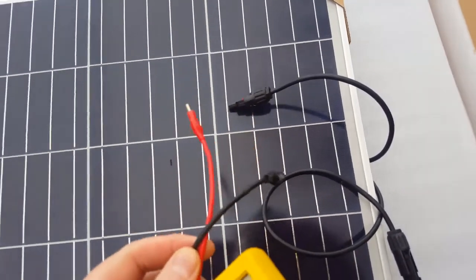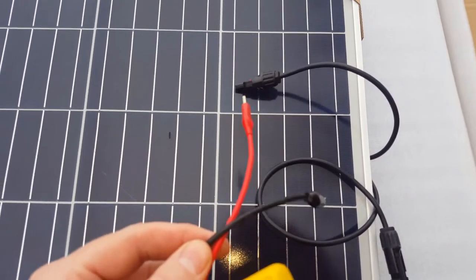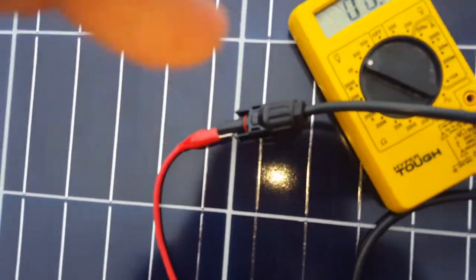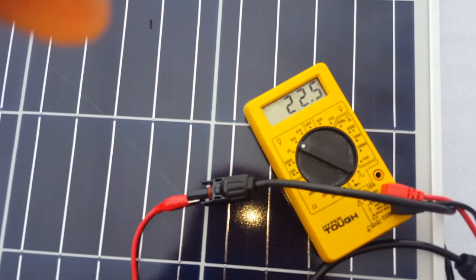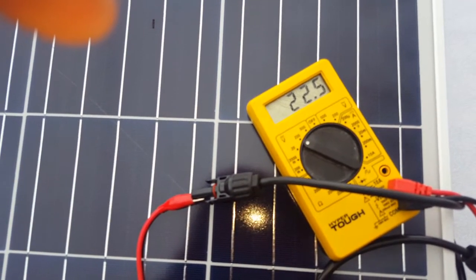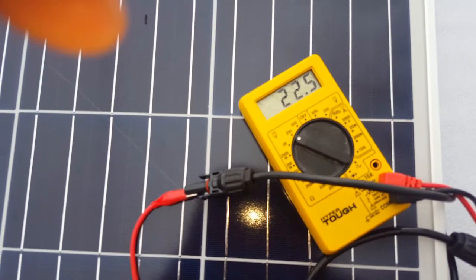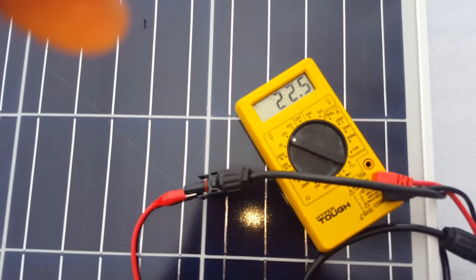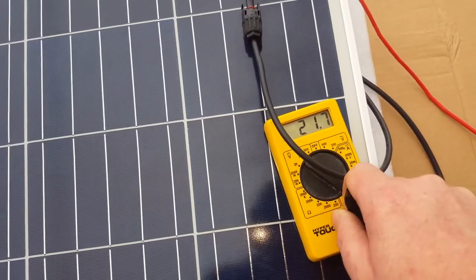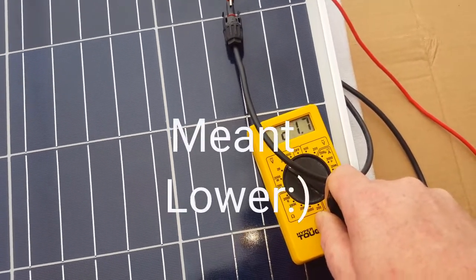Let's hook up our multimeter and see what kind of open voltage we have. I'm getting 22.5 volts open circuit on the first one. Now we'll test the other one — got 21.7 out of the second one. So that's good.